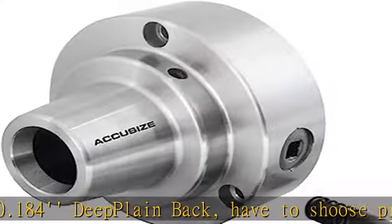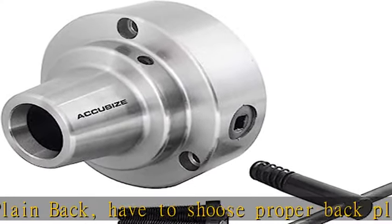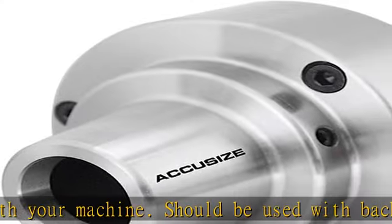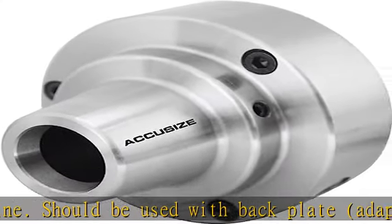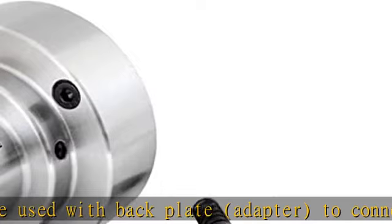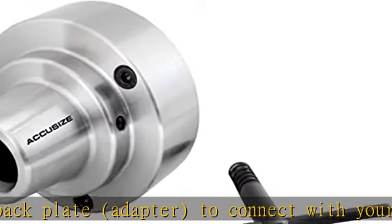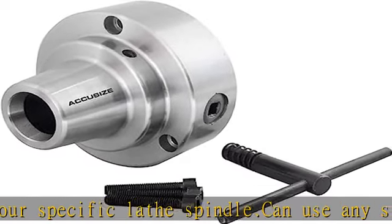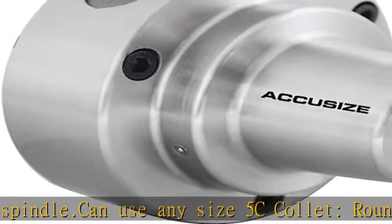Use an adapter to connect with your specific lathe spindle. Can use any size 5C collet: round collet 1/16 to 1-1/8, hex collet 1/8 to 7/8, square collet 1/8 to 3/4. Scroll and pinion design just like a 3-jaw chuck, operated with a chuck key. Scroll and pinion precision machined and hardened. See more product details in the description to get this product today at the best price.